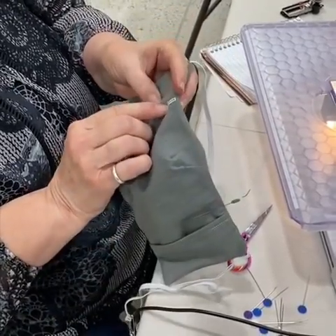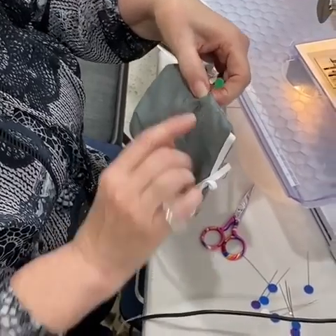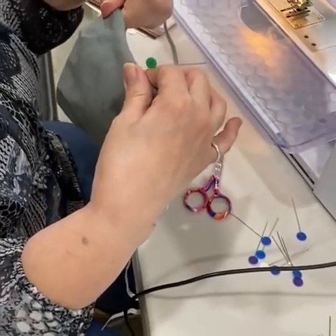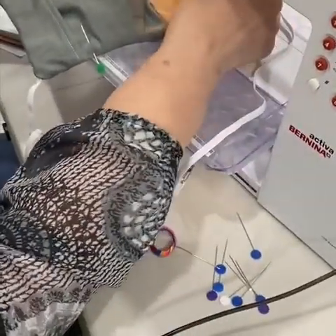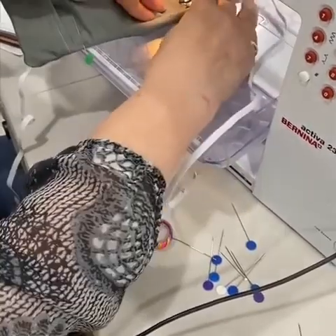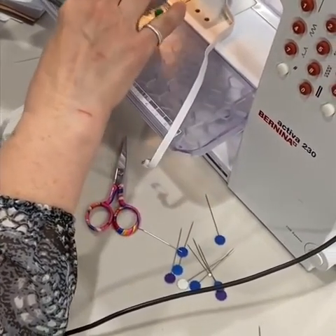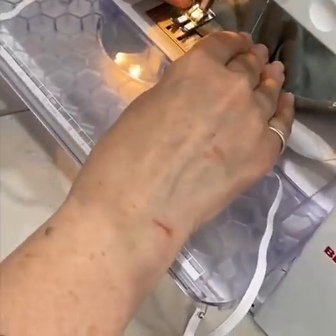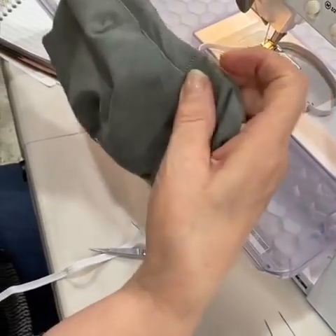For the nose casing, I'm going to sew all the way to a place I've marked — that's where you end your casing. This is going to be for wire so that it fits very tight against their noses. Once I get to that spot, I'm going to sew all the way up so that the wire has a stopping place. So I've got that casing sewn — this is for the wire.